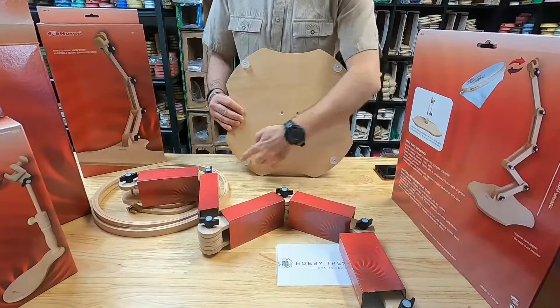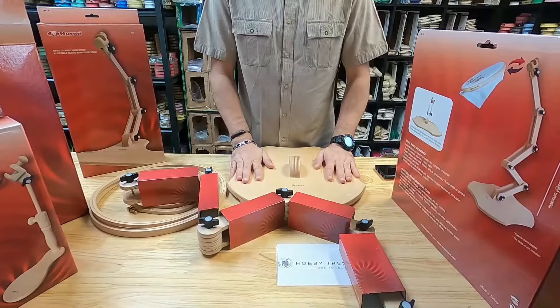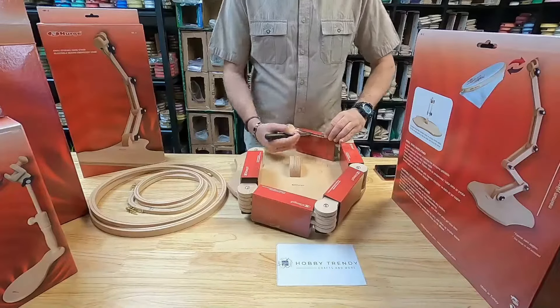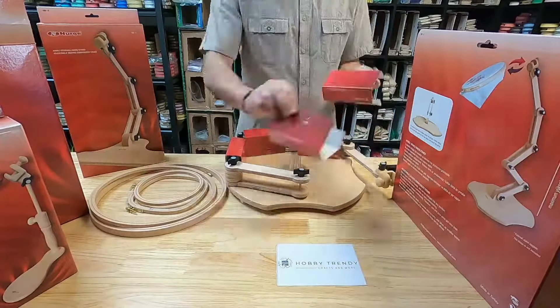Under the base there are four non-slip feet. Our floor stands are made from hard beech wood, fine sanded and polished for a super smooth natural wood finish.